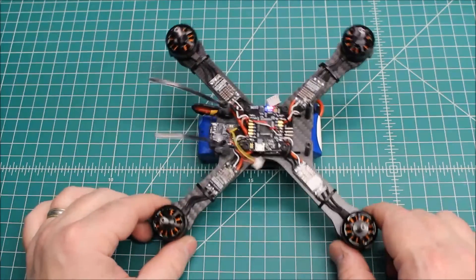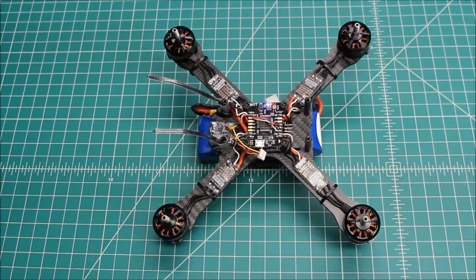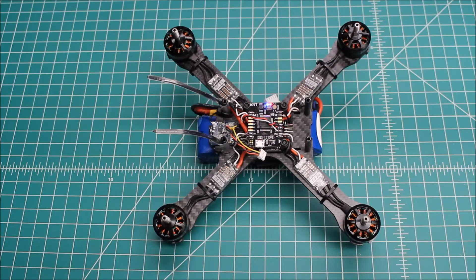So if it's doing this — oscillating badly — don't even put props on. Don't go out there and say maybe it's going to get better once I get in the air — it's not going to get better. We have a problem, so we need to find the solution. My two cents is just get it on the test bench. If it's just oscillating a little bit, then go throw it in the air and you can do some tuning and go from there.